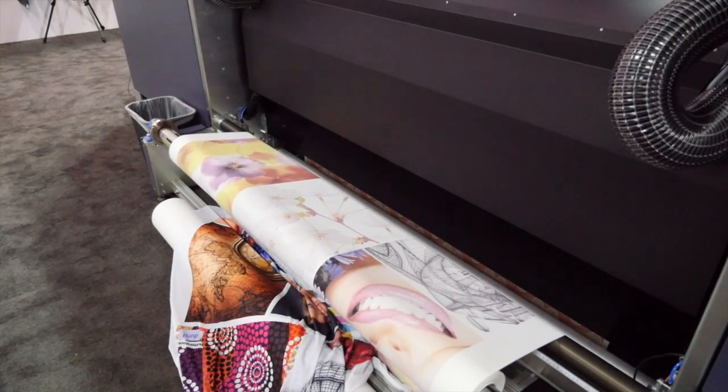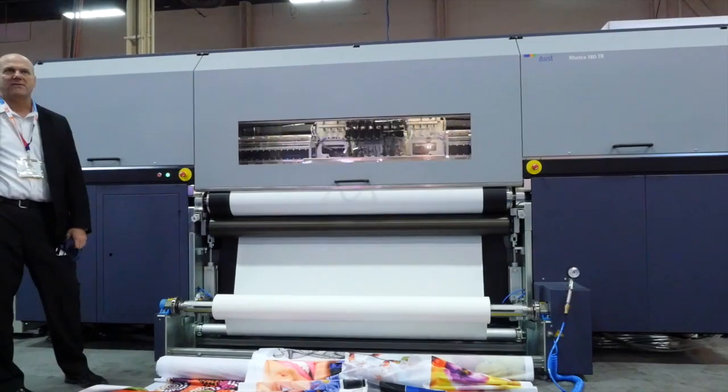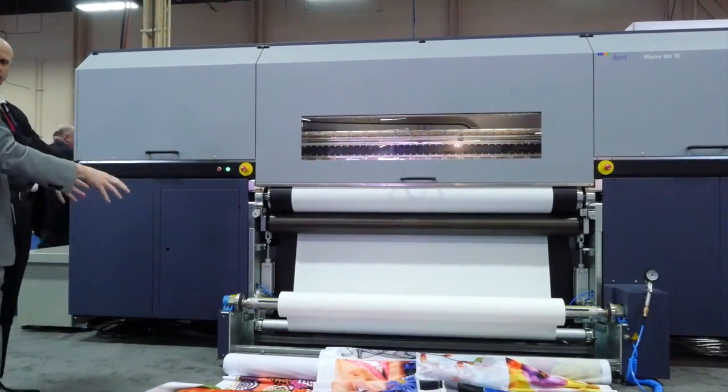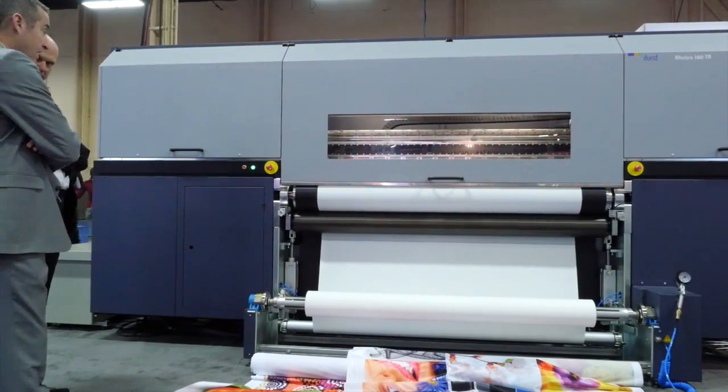One of the advantages of a paper printing machine is that you can virtually print on any polyester type media. No pre-treatments are necessary, and this gives you an easy entry to the textile market and to the water-based market.